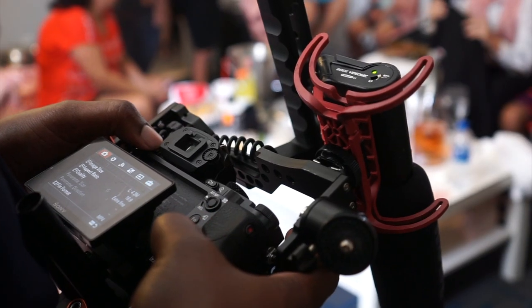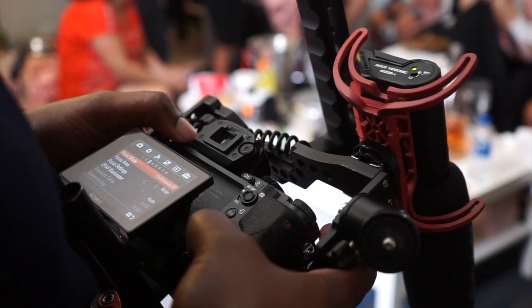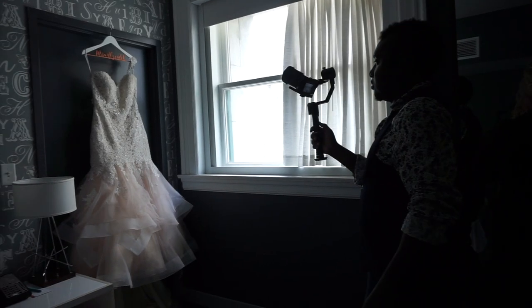I would recommend you set it to your custom white balance and tweak it per situation, but don't leave it on auto. If you don't have a custom setting, at least use one of the camera's built-in presets. I had a bad experience with this during a wedding — I had my camera on auto white balance and when I was editing that footage later I was like, what the hell.